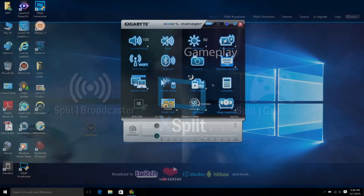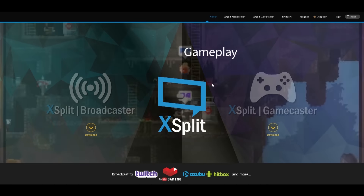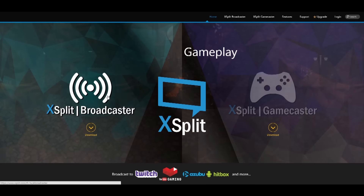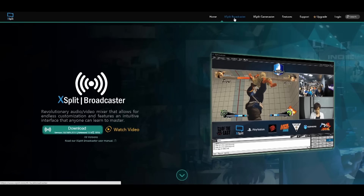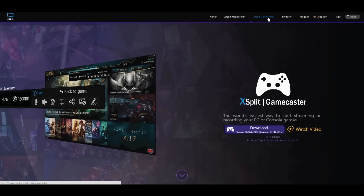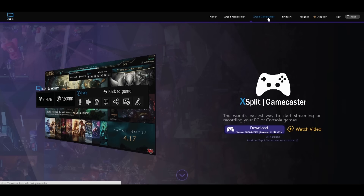You'll also get the XSplit software. When you get an Aero 14 laptop, you get a three-month XSplit premium license, which includes a license for both the Broadcaster and the Gamecaster — so you can stream, record, and edit anywhere.